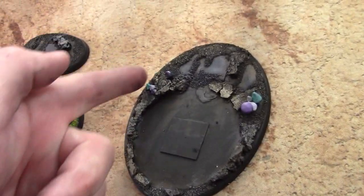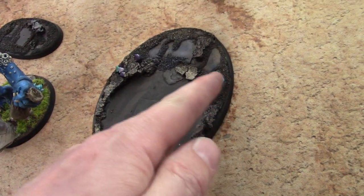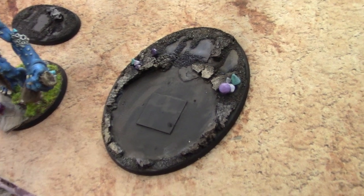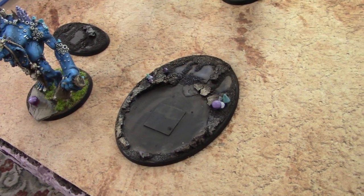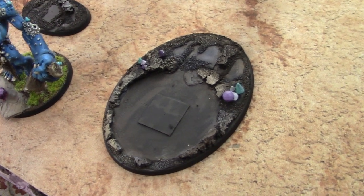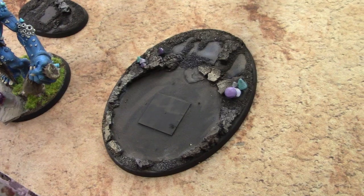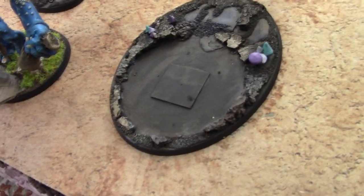I built up some cork that's been cut in half to be about half the height. By the way, there's such a thing as good and bad corking — don't just slap cork on something and be like 'it's rocks.' No, rocks don't look like that. You've got to break them up a little bit and make them look natural.